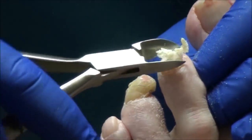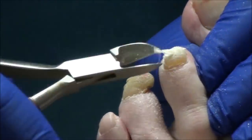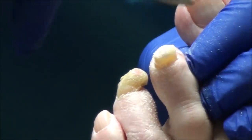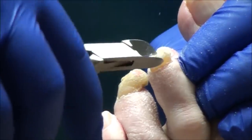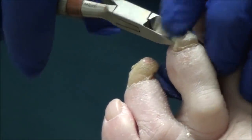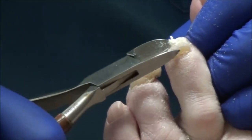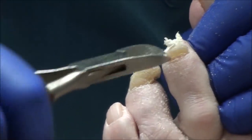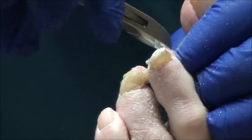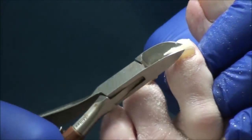You give yourself pedicures — you can see what you're doing and you can reach your feet. I just think these nails kind of get away from you a little bit because they get hard to trim, so I can help you with that. I don't have insurance — what do you actually charge? Well, if people come in and either their insurance doesn't cover it or they don't have insurance, to come in and have all the nails trimmed is $50, including all the corns and calluses and everything.